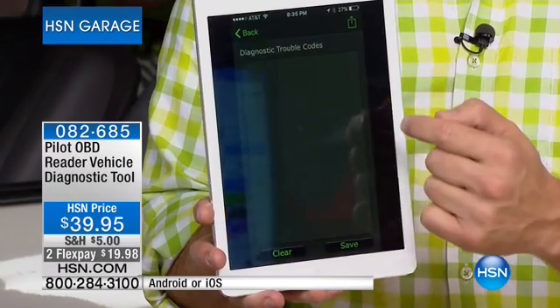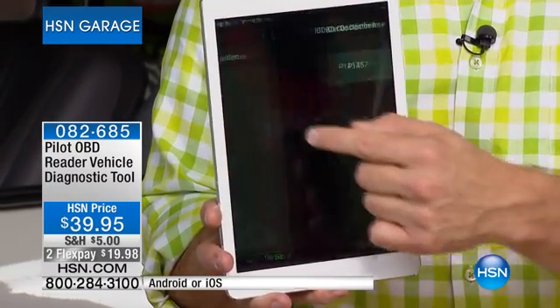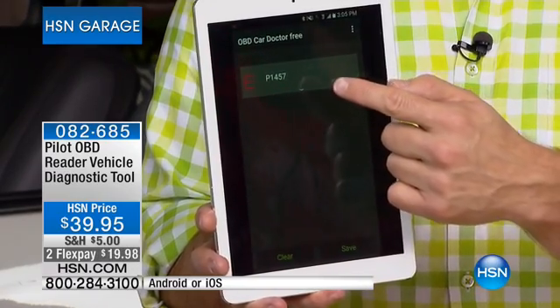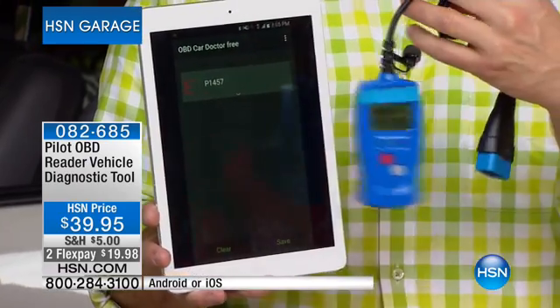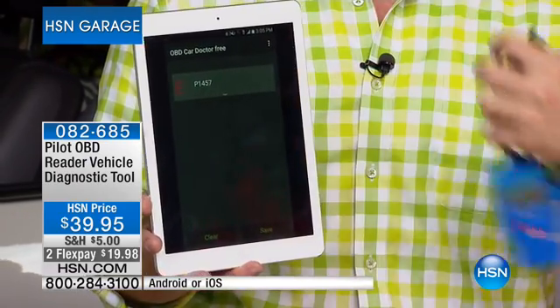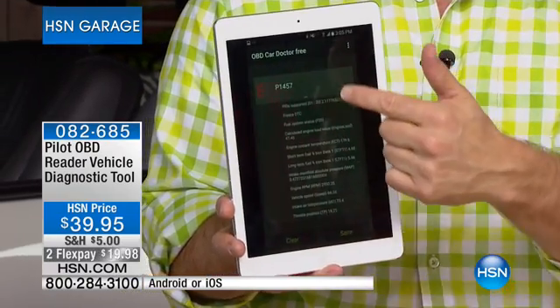This is what you want — it's going to run that diagnostic test, and when you get no trouble codes, that's a good thing. But if you get an error message, a lot of times with something like a wired reader you have to go into the computer and look up what a code like P147 means. Not with this — it actually gives you a full-on diagnostic.